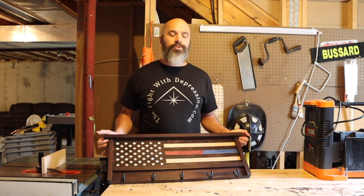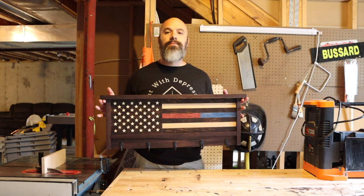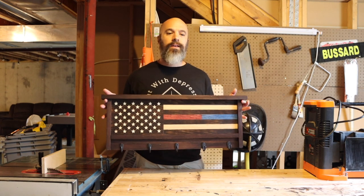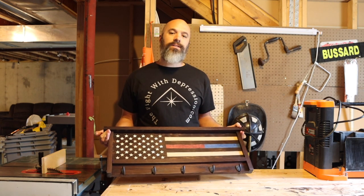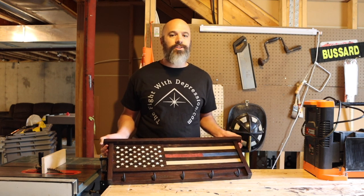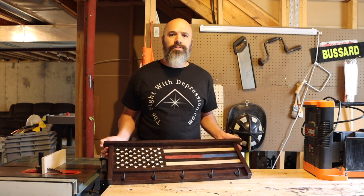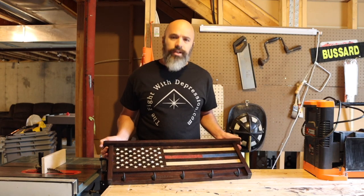Hello and welcome. Thank you for joining me. Today we're going to be taking a look at how I made this thin red and blue line coat rack that I'm going to be donating for a silent auction for a fundraiser my wife is putting on for a local non-profit organization that helps support police and firefighters and helps out with their mental health. So let's take a look at how I did this.